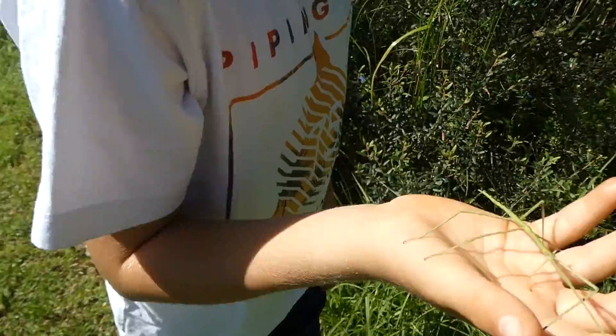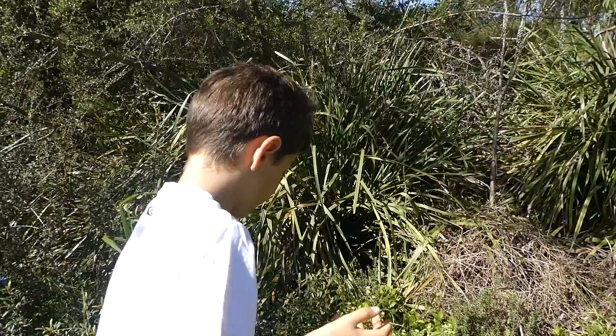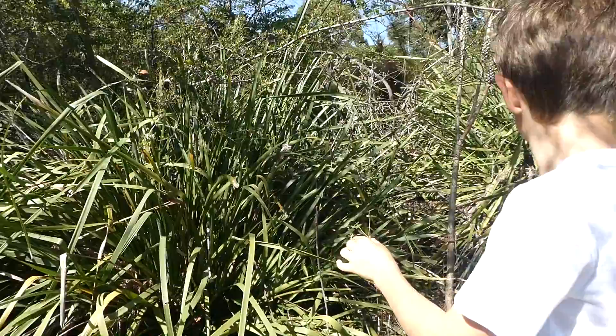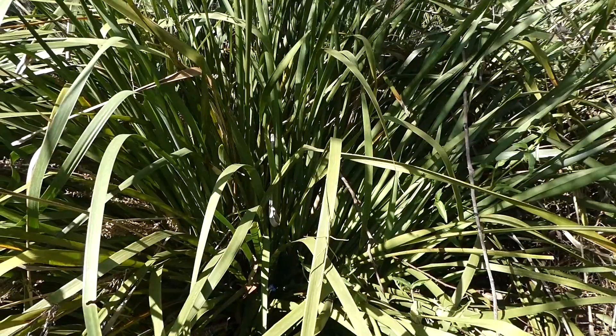I'm going to put it back where I found it, because obviously that's the right thing to do — over there in the lomandra. There it is. Okay, there it is on the plant.